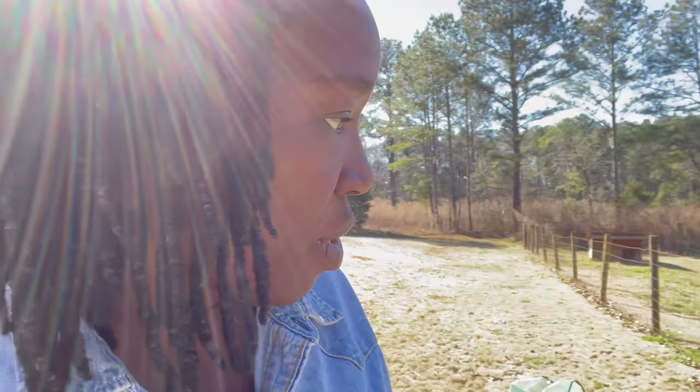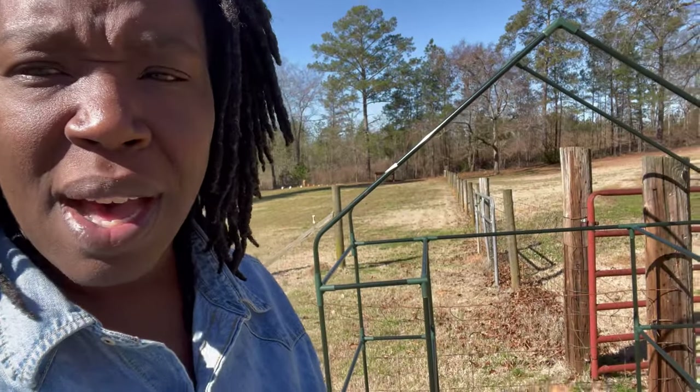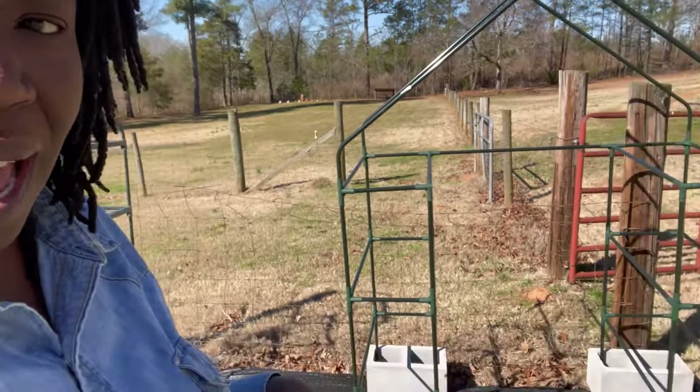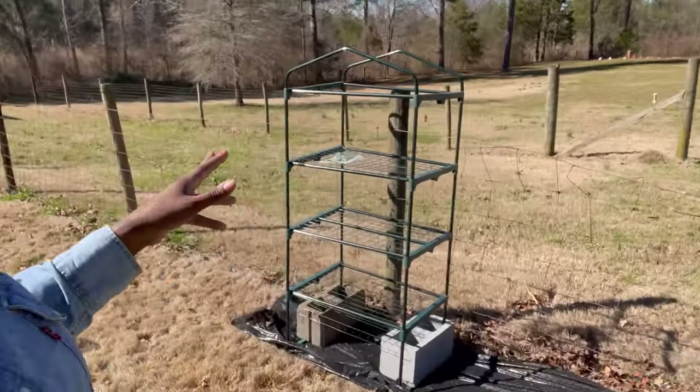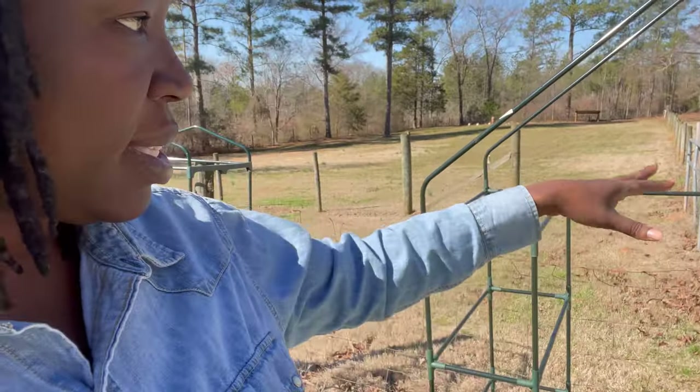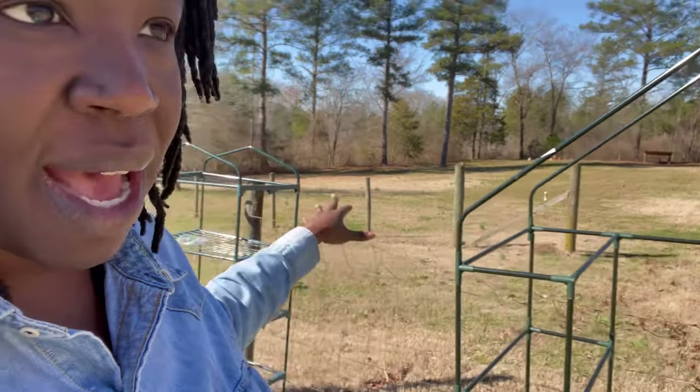I'll bring my bare root strawberries in here too — I'll probably do a video on that a little later today. So you'll definitely be getting some quality time with this jean shirt I have on. But for right now I just wanted you guys to see what I'm doing. These two greenhouses are going to be stationed over here, and a lot of my seed starts are going to be on this side.